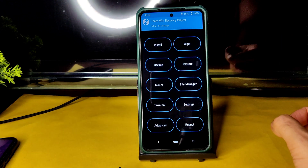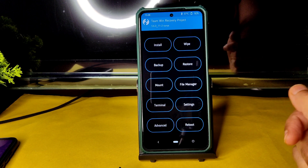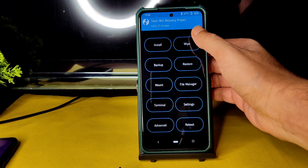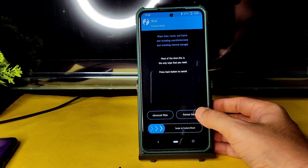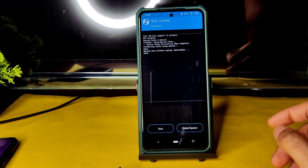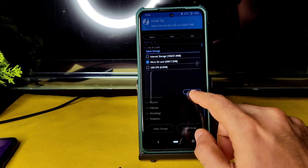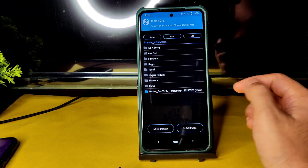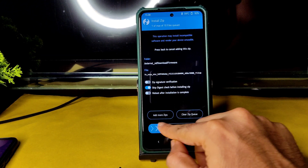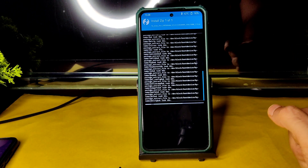For Poco X3, I have already made a video — many people were asking about it, so you can check it out in the channel and also in the community section where there are download links. Go to the wipe section and select Advanced Wipe, then select Dalvik cache and Data, and swipe to wipe. Once done, go to the home section, select Install, select storage, select the micro SD card, and wherever you downloaded the ROM, select that. Flash the firmware first — always version 12.5.5.0 — surya or global, whatever it is. If it is karna, flash the same firmware.